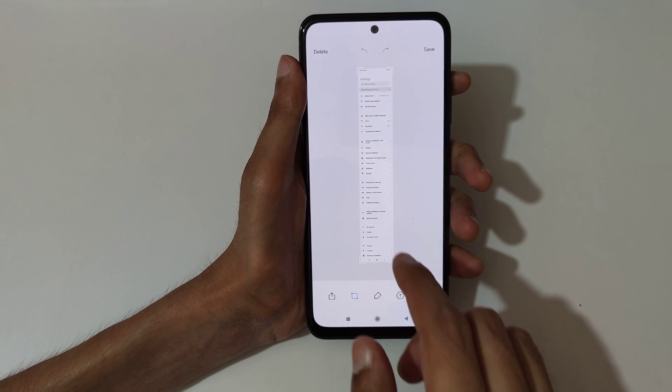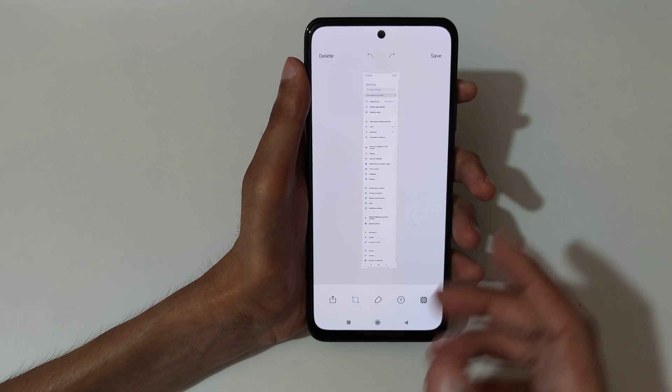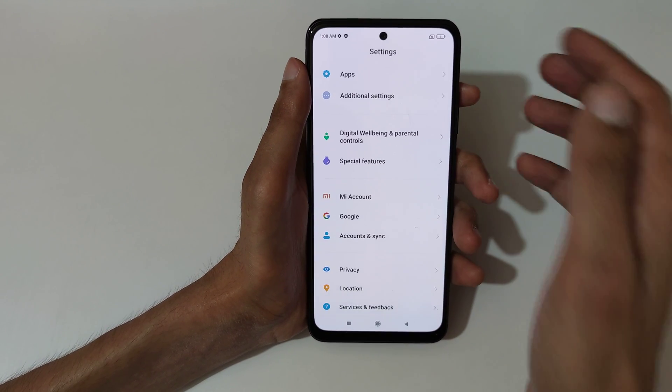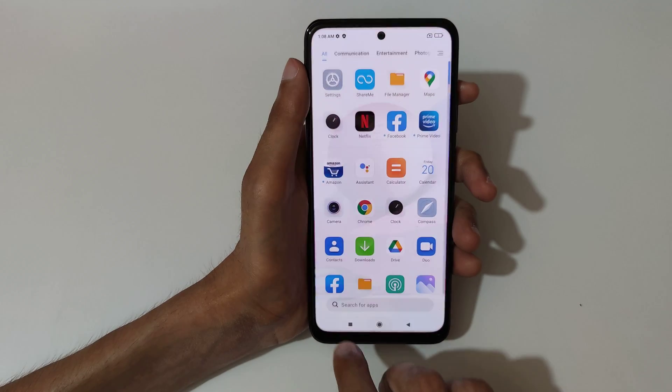You can see it is now at the bottom of the picture — this is the scrollable screenshot on the Redmi Note 10s smartphone. Now tap here to save it. This is the method to take a screenshot in a Redmi Note 10s smartphone easily.